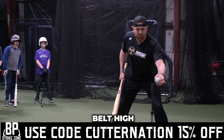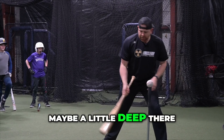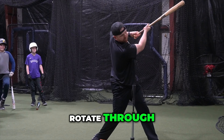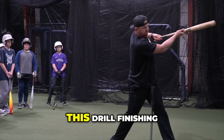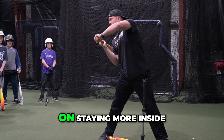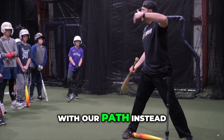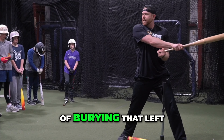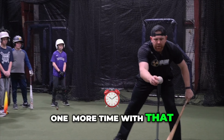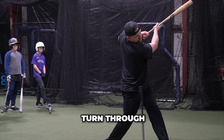Same idea — belt high, belt line with the front foot, maybe a little deep. Then hinge down, turn, rotate through. I really like this drill finishing with the knob end to center field, since we're focusing on staying inside and directionally through the middle of the field with our path — instead of burying that left arm and the top hand ripping over. So one more time: split hands, hinge down, turn through.